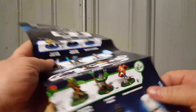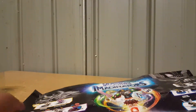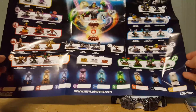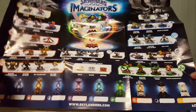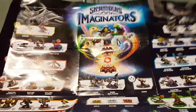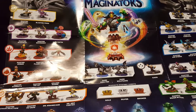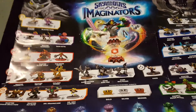On one side the poster has all the characters — the good guys and the bad guys. It also has pictures of all the different Imagineite chests, which I haven't bought any of yet. There's the full poster with all the different characters. We have one new Light Skylander, one new Dark Skylander, a bad guy from each element, two new Skylanders per element, and one villain Skylander from each element.